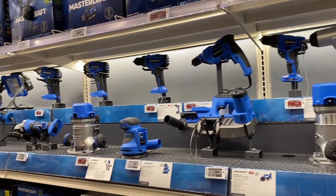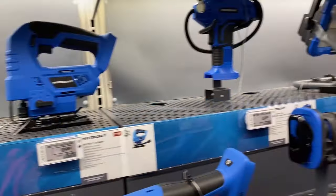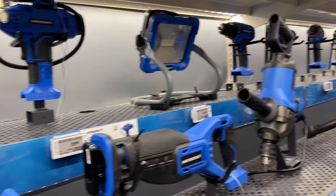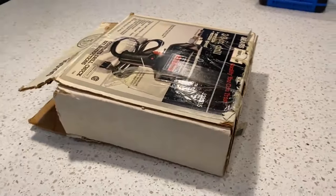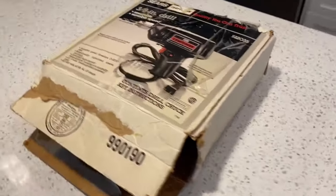This is in Canadian dollars, so in U.S. dollars that's about $22.37. So before we unbox the new cordless Mastercraft screwdriver, let's go back 44 years and unbox the Sears Craftsman electric drill.